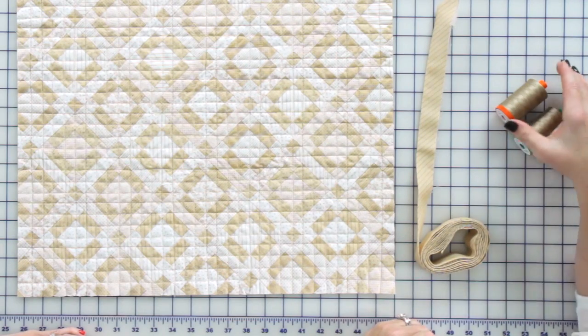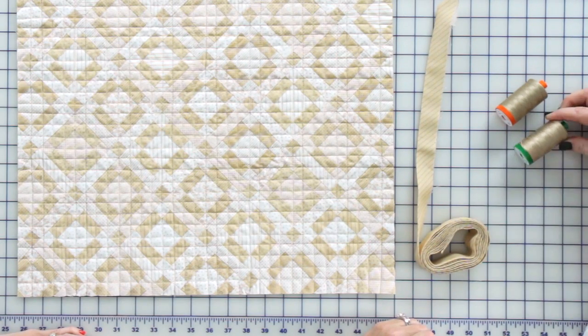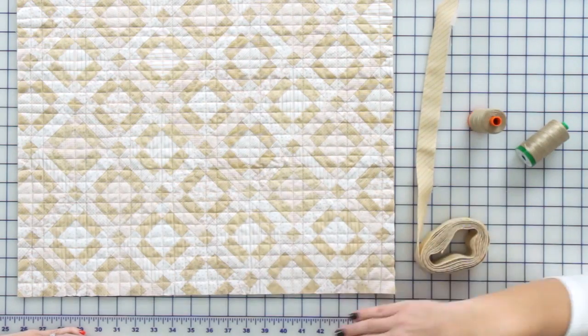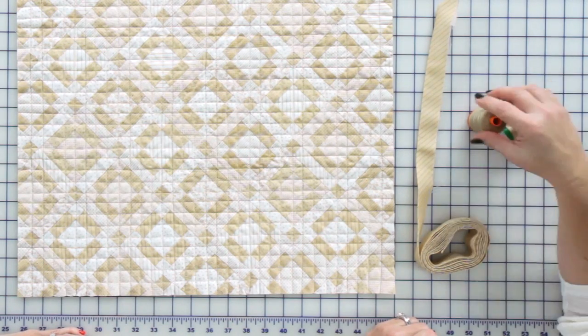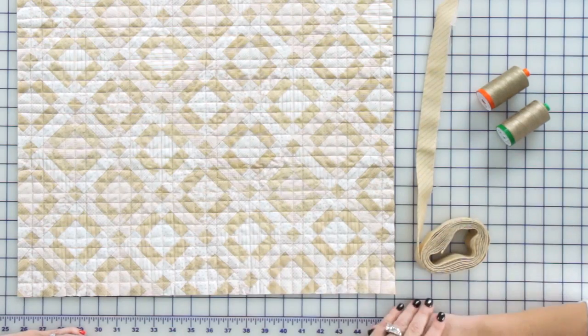And you joined on the diagonal? On the diagonal, yep. And what type of thread are you using? The thread we're going to use is my favorite Aurifil thread. I'm going to use the 50 weight to stitch it on by machine, and then when I'm done, I'm going to hand stitch it with the 40 weight to give it a little bit more strength on the binding.